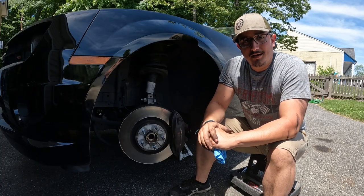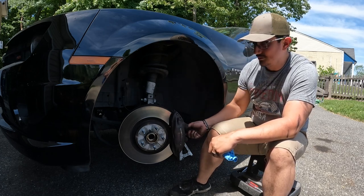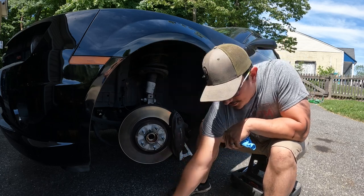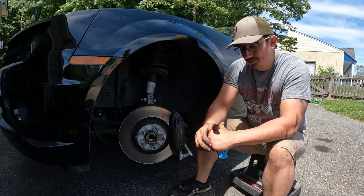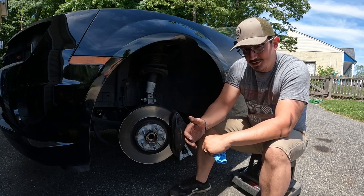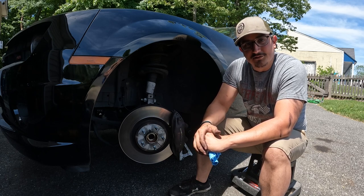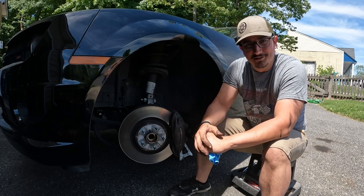All right, so we got the car in the air. Let's go over what this is going to take. It's pretty easy — we're going to drive out these two pins, there's a hold down bracket we're going to remove, and slide the pads out. We're also upgrading to braided stainless steel lines. I've never been super impressed with how these brakes have felt — they're Brembo so they should feel better, but the fluid is black as night, so we're going to get all that taken care of.